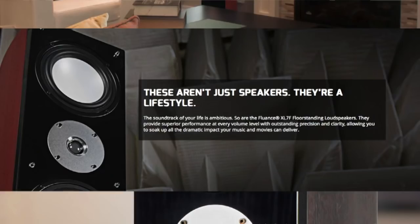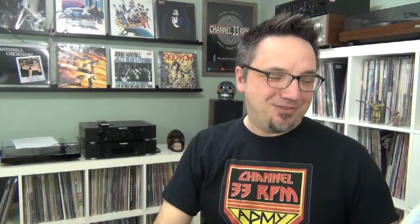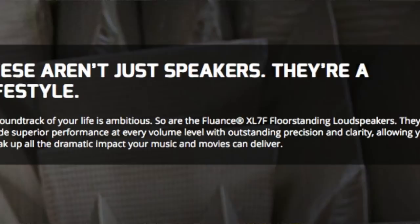My one pet peeve with Fluence is that some of their marketing is horribly cheesy. I'll put some screenshots up here. You can see on their website where it talks about these speakers, the XL7Fs, it says: these aren't just speakers, they are a lifestyle. The website goes on to say: the soundtrack of your life is ambitious, so are the Fluence XL7F floor standing speakers. What does this mean? These are platitudes that mean absolutely nothing. They should stick to promoting the actual attributes of these speakers rather than talking about lifestyle — because I do think that the XL7F by Fluence are fantastic, fantastic speakers.